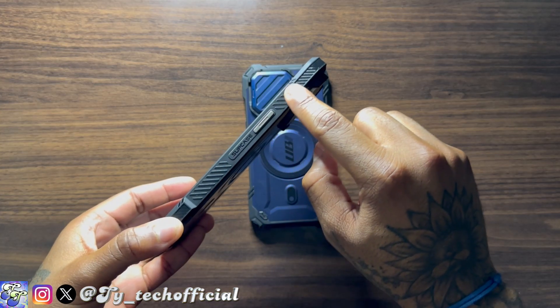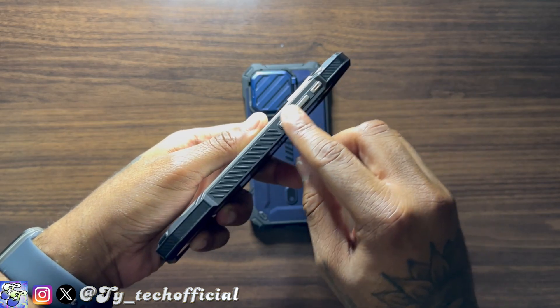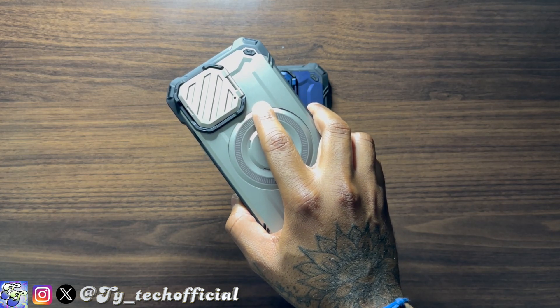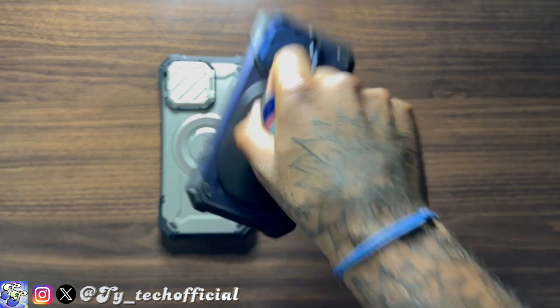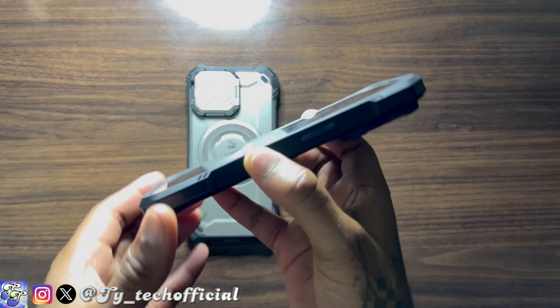The in-hand feel of the UB Mag XT is absolutely top-notch as well. Along the sides you have ridges for extra grip, and those ridges lead right into TPU impact-resistant corners to protect your phone when you drop it. The MagSafe magnets are strong — really strong. It takes a lot of force to get my MagSafe pop socket off this case, so if you use MagSafe accessories like pop sockets, wallets, car mounts, or charging adapters, you'll never have to worry about them coming loose.